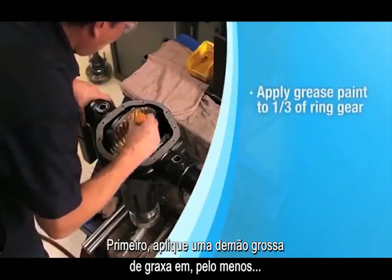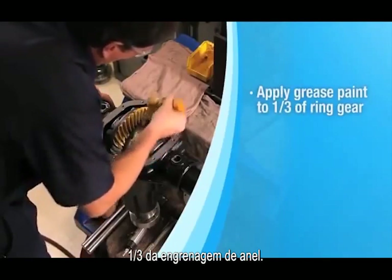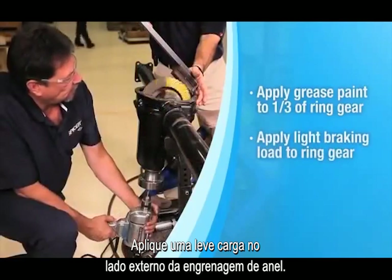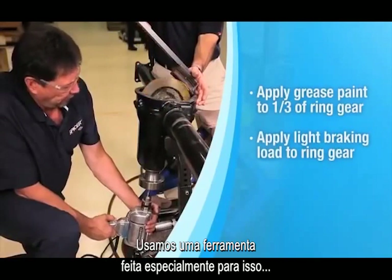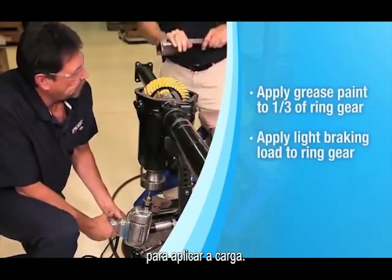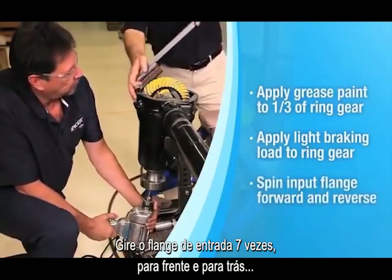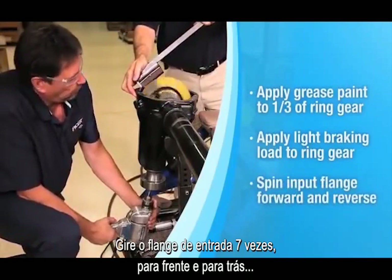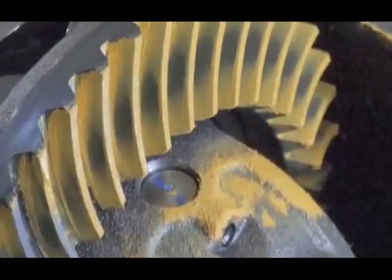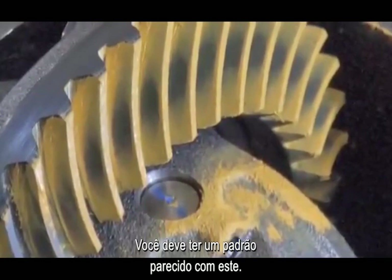First, coat at least one-third of the ring gear with a heavy film of grease paint. Apply a light braking load to the outside of the ring gear — we've had a tool specially made, but you can also use a simple wood wedge to apply the load. Spin the input flange several times, both forward and reverse, until a clear pattern is present. You should get a pattern that looks like this.